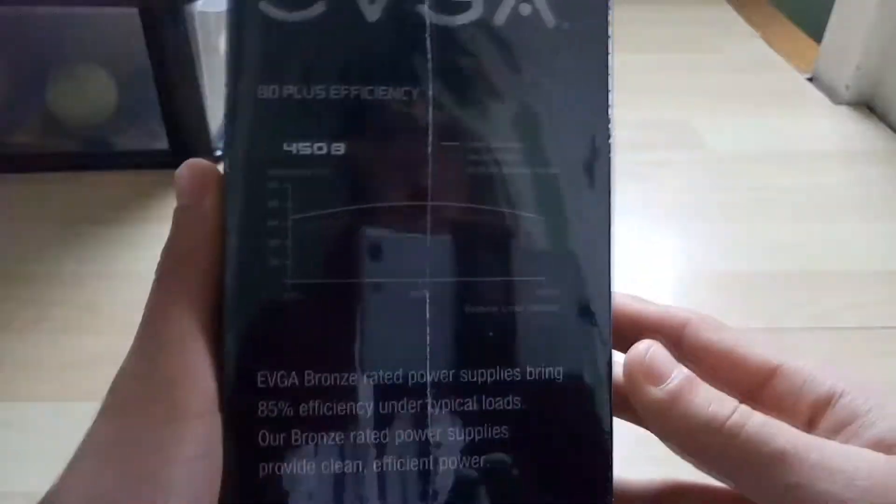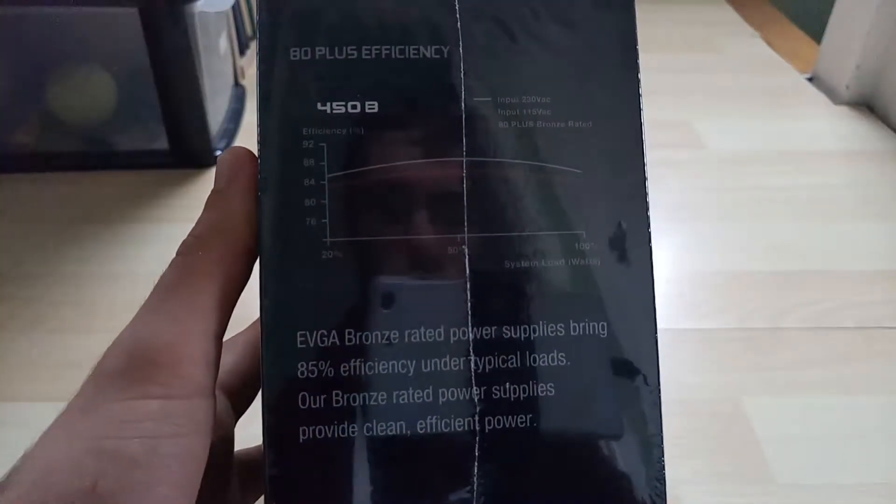I'm just going to show you the writings on the box, which you should expect when buying this.